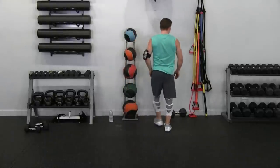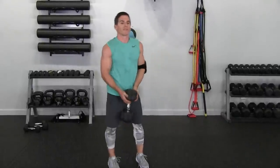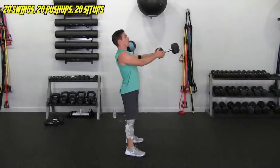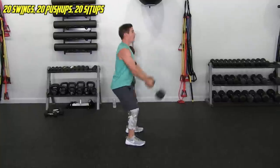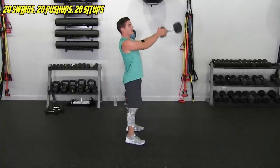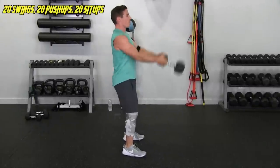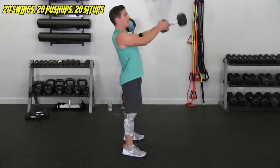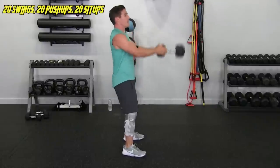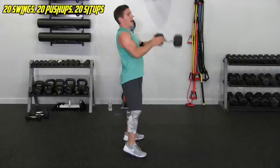We're on to the final round — no more delaying. 20 swings — 1, 2, 3, 4, 5, 6, 7, 8, keep going, 9, halfway there, 12, 13, 14, 15, 16, 17, 18, 19, and 20. Setting it down — into the pushups, 20 of these.